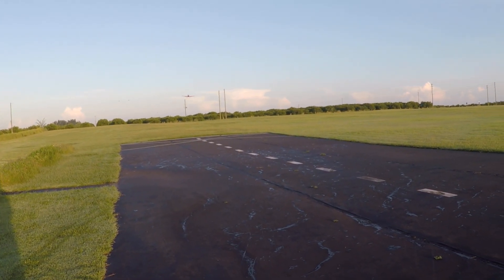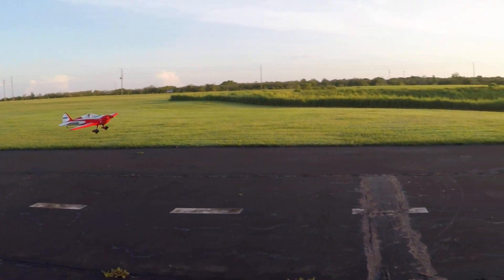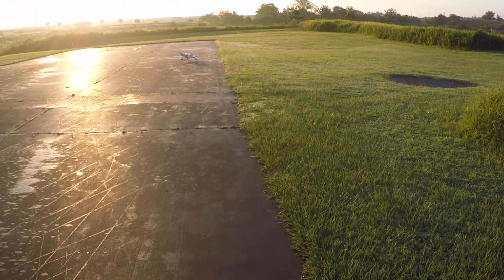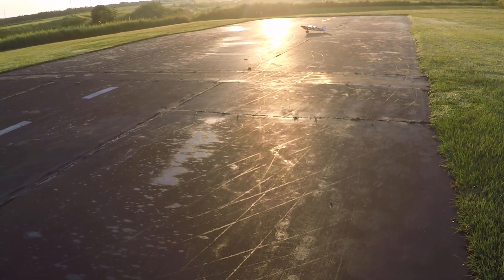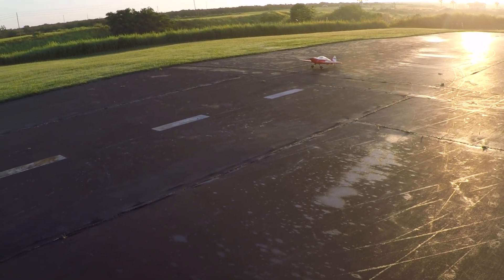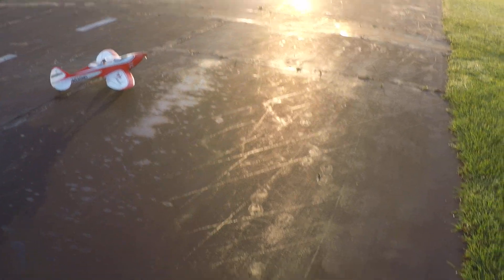I'm coming in awfully hot. That was not a good landing there. Alright, let's try this again.